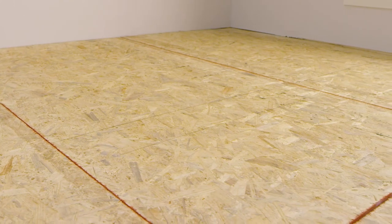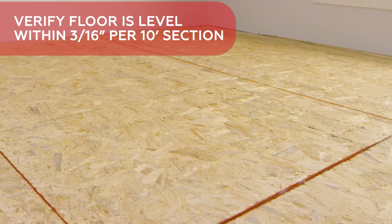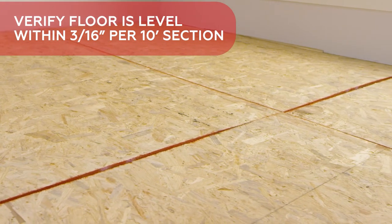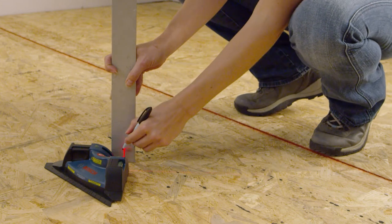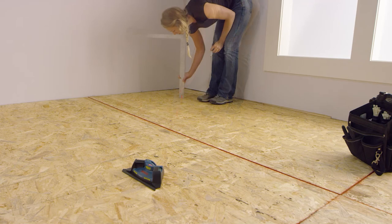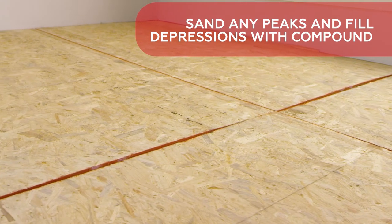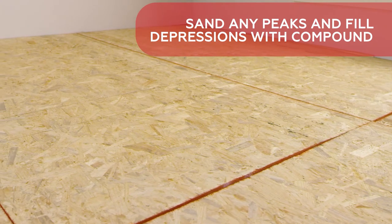Before installing the tile, it's essential that the floor is level within 3 sixteenths of an inch per 10-foot span. Otherwise, there will be peaks and depressions that can cause dead spots underfoot, potentially damaging the installation. Check for level with a laser leveling system, which is recommended, or with a string. Sand or plane any peaks and fill depressions with leveling compound to ensure no more than 3 sixteenths of an inch unevenness per 10-foot span. Recheck the floor once you've finished.